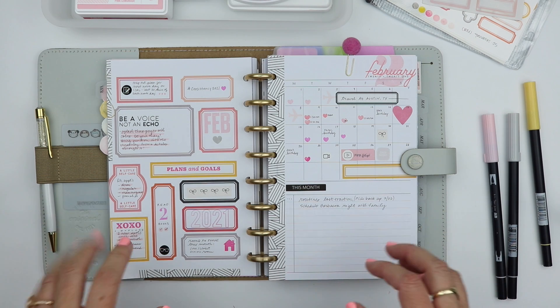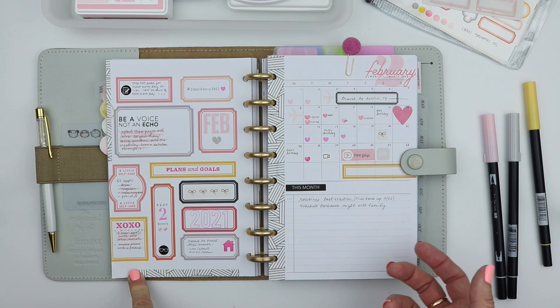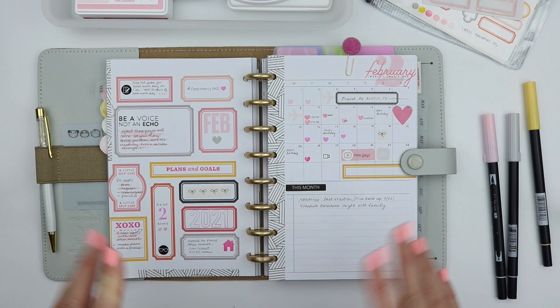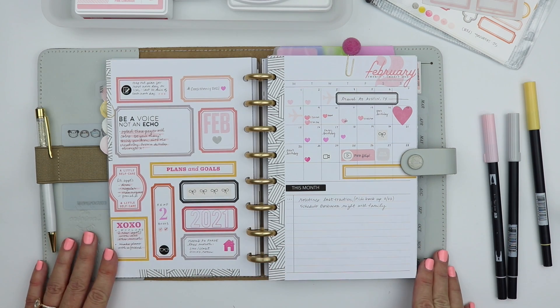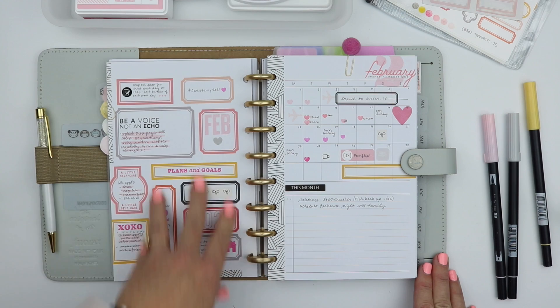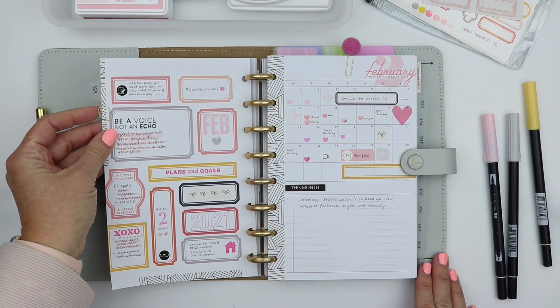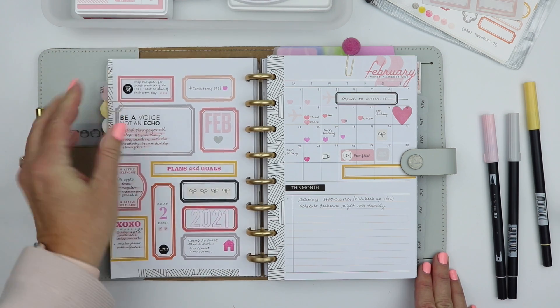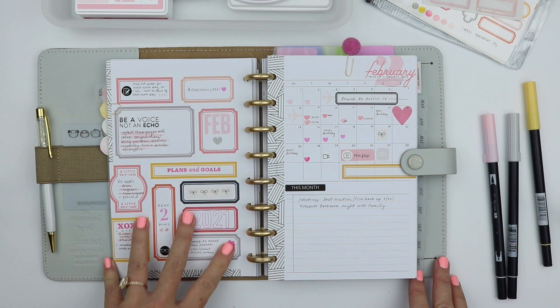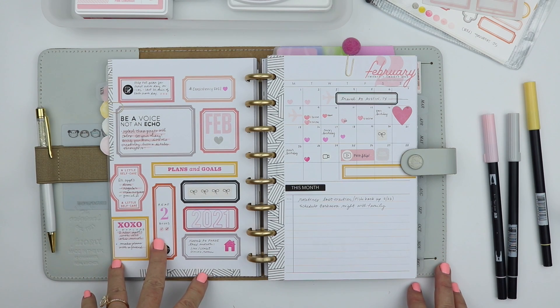I quickly realized that the addition of the yellow was going to be something that I enjoyed. You'll kind of see that as I walk through my pages, but basically I wanted to talk about the mission board really quickly. This has been something I've done in the past — it's a really fun creative exercise that can also help you stop and think about where you're at in your life.